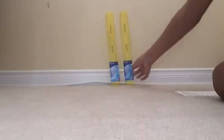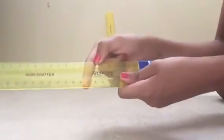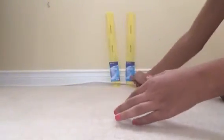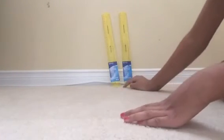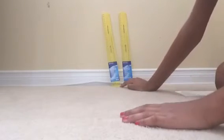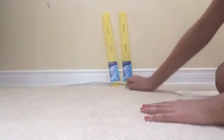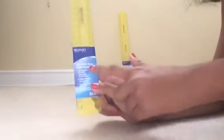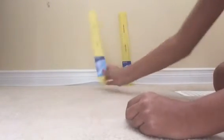Here we have two yellow rulers. They're flexible and non-shatter, by Westcott — since 1872. If you're wondering why I got two, it's because one's for home and one's for school. They're non-shatter for safety. I really love these rulers — I can't stop wiggling them, they're so flexible.